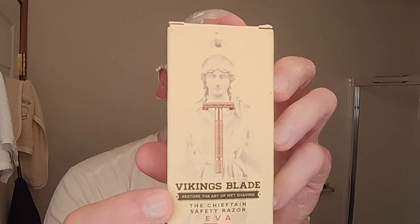I still have it in the box here. I'll put it back in the box so I can show you the presentation of it. Here it is — the Vikings Blade EVA Safety Razor. This is in rose gold. Really, really wonderful. It also comes with a Vikings Blade Mild Razor Blade. You open it up like this — there is that beautiful rose gold razor right there. Absolutely fantastic.